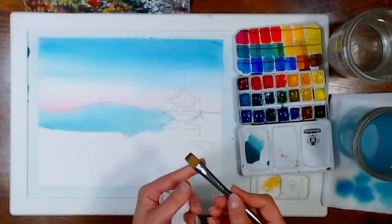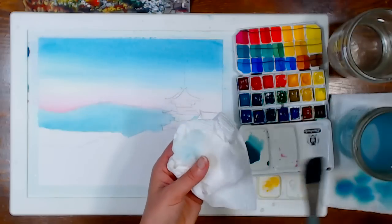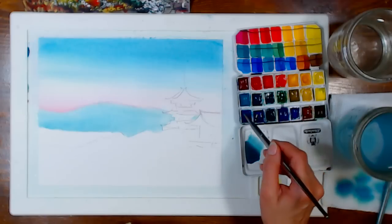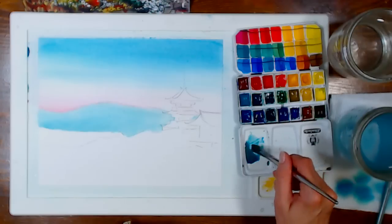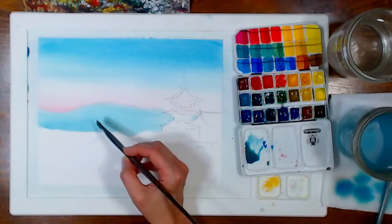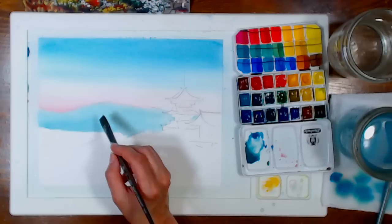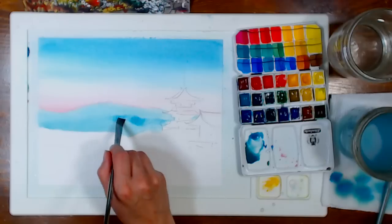These are all synthetic brushes, but this one is designed to mimic fur so it holds a lot more water. The Golden Taklon brush has smoother bristles and isn't very absorbent. I'm grabbing a little phthalo blue, mixing it into the previous mix, and just adding a small mountain in here. If your brush is too wet, just tap it on your paper towel. We're just putting in these soft hills.